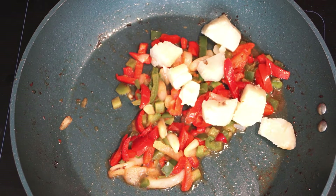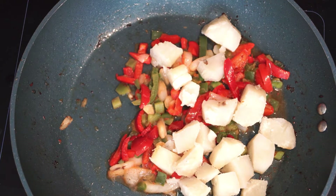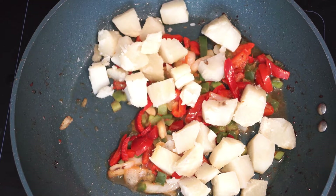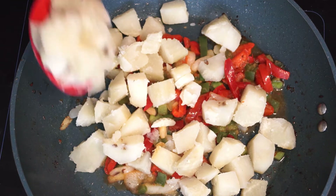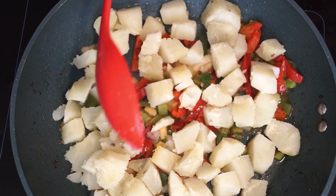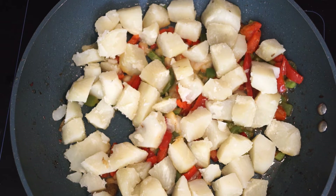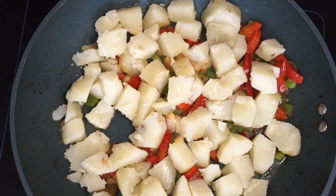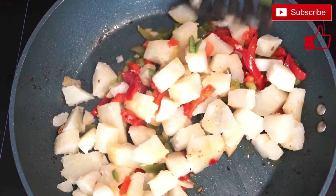Since the peppers are cooked, add in the potatoes from the oven and just go ahead and put all of them in at once.